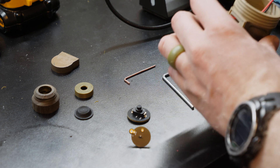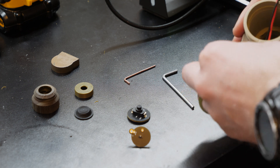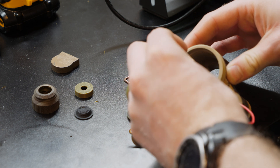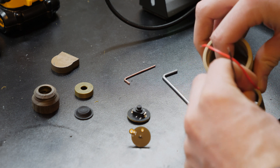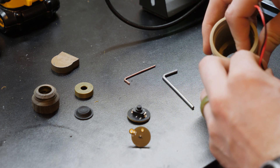Once you get this inside of here, go ahead and feed the wires in through right here. You'll feed this in through here and then hot glue this down in place once you have it fit — hot glue that one down in there.